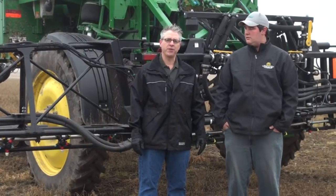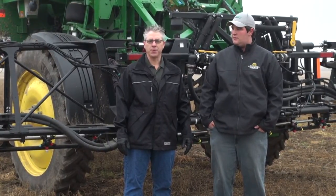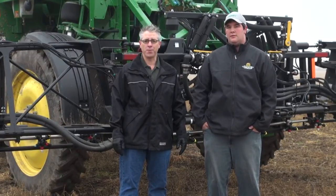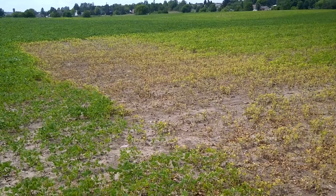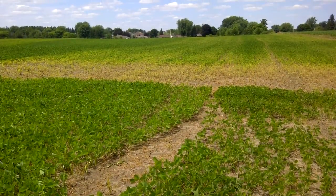Proper sprayer clean-out has always been important to avoid residual damage to crops. But with some of the new traits and extended chemistries that are coming, it may be even more important. Perry, in 2012 you had a problem with herbicide residue contaminating a fungicide application. Yes, this damaged thousands of acres of field crops and our reputation.